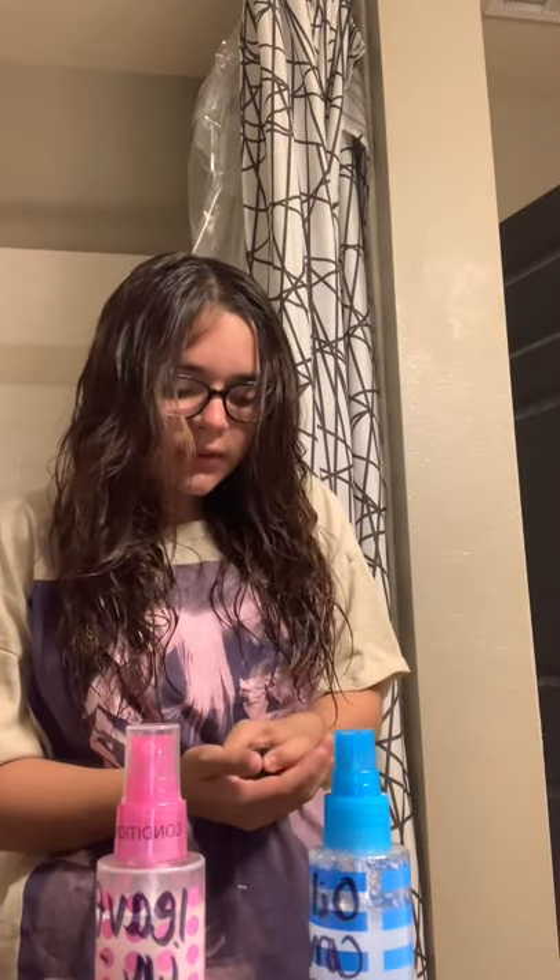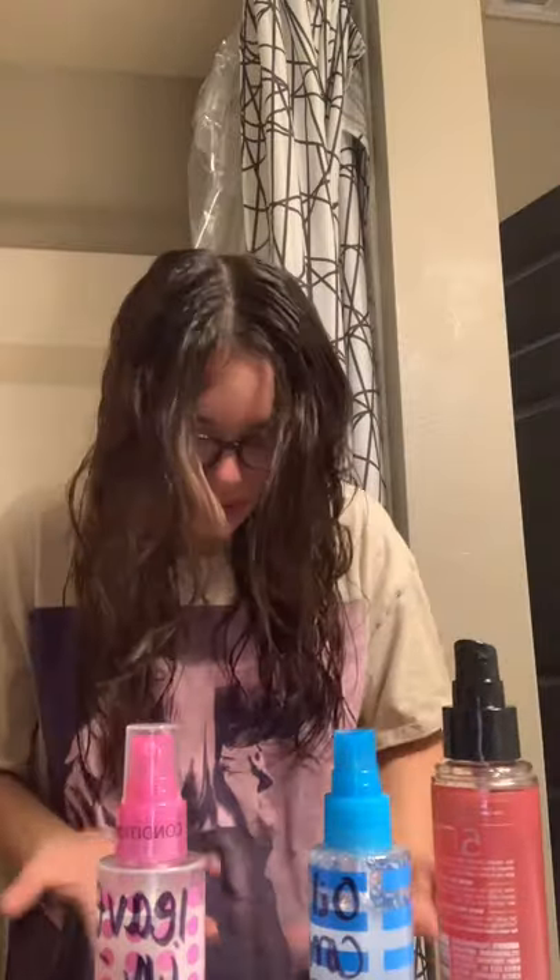I just scrunch it until I like it, which is going to look like that. Then I take it again — do four for the front — and I just go down like this and scrunch it up. Also, if you guys are wondering what I'm getting ready for — nothing. It's night, I'm not going anywhere tonight.